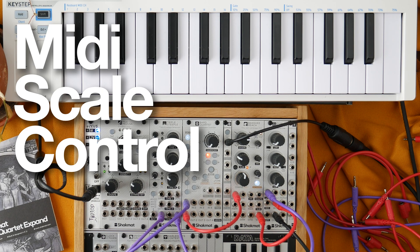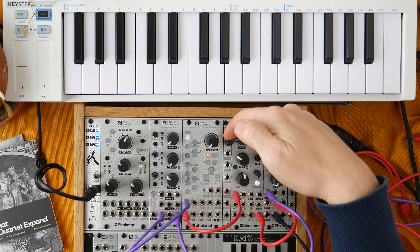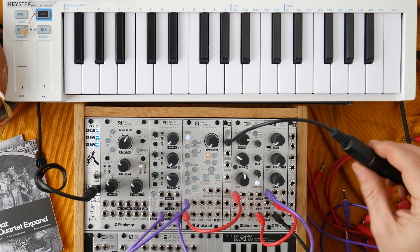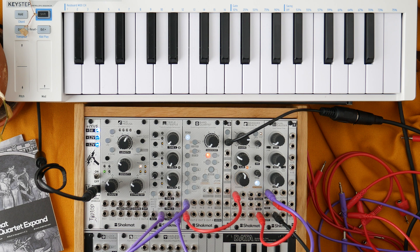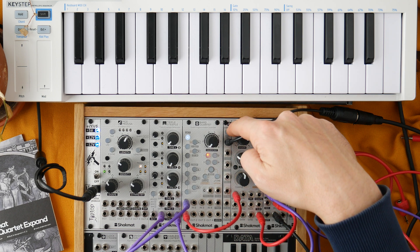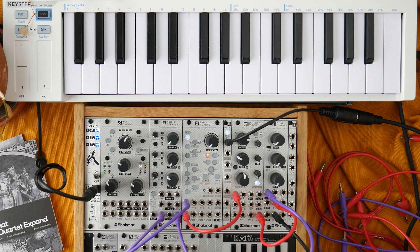The second feature is that, thanks to the expander, you can now control the scale of the quantization by MIDI using this MIDI input. This MIDI input is a TRS MIDI input — you can change the A or B norm on the back of the module using jumpers. In order to activate the MIDI control of the scale on a certain channel, select the channel and then press the MIDI button. Each channel of the Barred Quartet is controlled by the corresponding MIDI channel, so channel 1 is controlled by MIDI channel 1, channel 2 by MIDI channel 2, and so on.